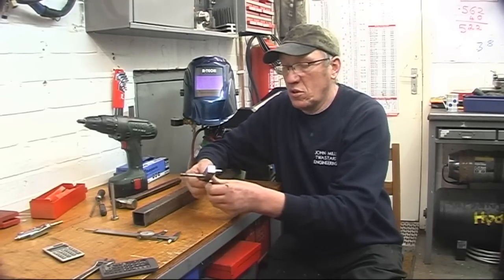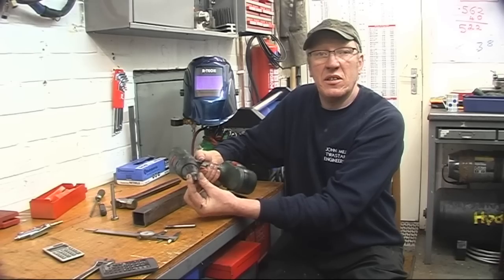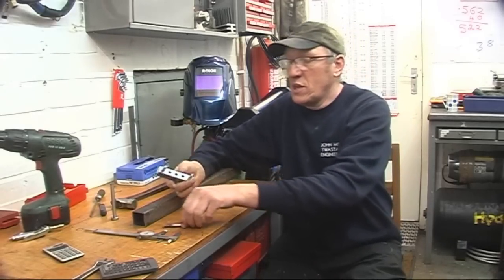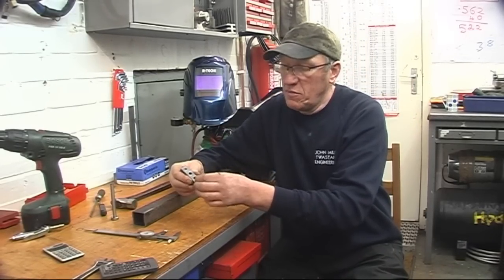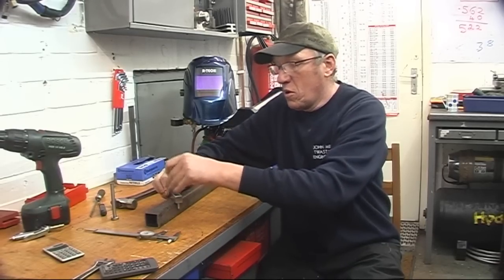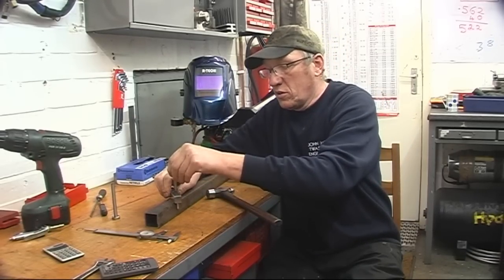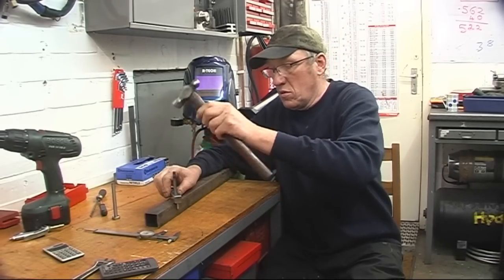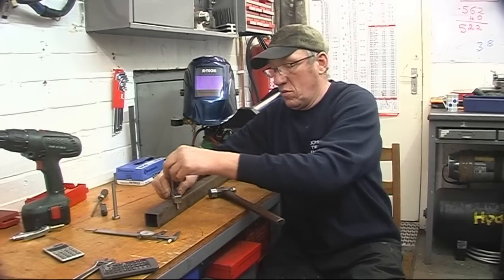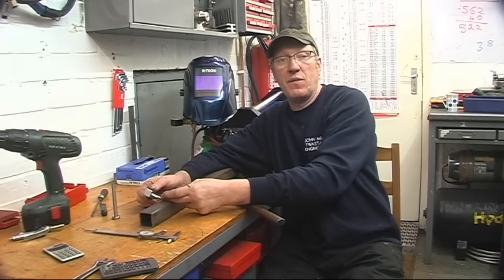Right, I've deburred the holes. I've got a cordless drill with a countersink in it - it's in there all the time, I use it for deburring all the time. Right, so now we've got three evenly spaced holes: centre, so we can put a punch mark in the centre, quarter of the way across, or three-quarters of the way across. We can do it again up here and join the lines up with a ruler and a scriber, and you've divided that into four.